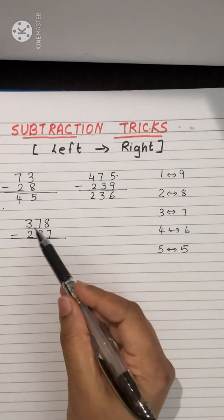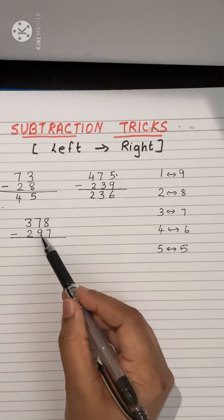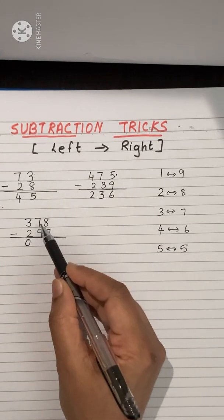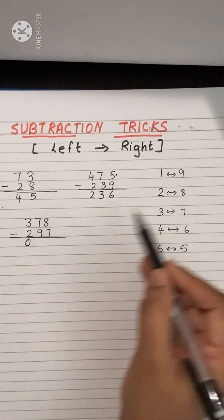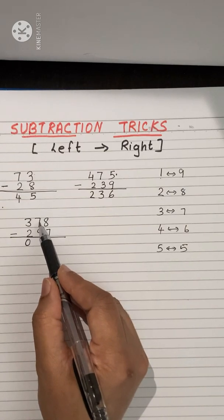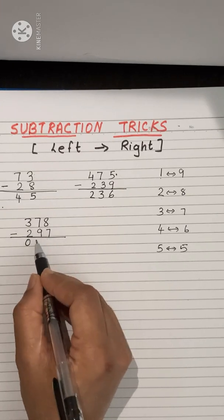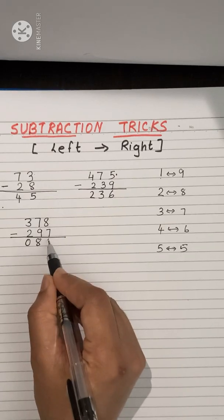Next example: 3 minus 2 is 1, but don't write it yet — check the next digit: 7 minus 9 is not possible, so we write 0 (one less than 1). For 7 minus 9 not possible, find the related pair: 9 and 1 are related. Add 1 to 7: 7 plus 1 is 8. Before writing 8, check whether this is the last digit — yes, it is possible, so we write 8.